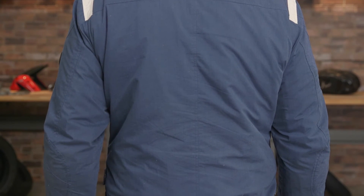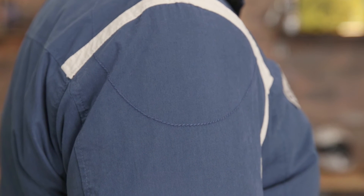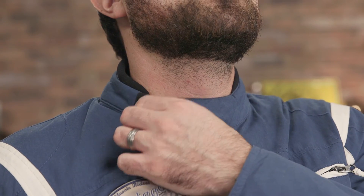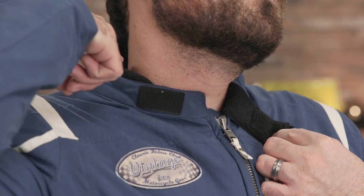It might fall a little bit short in a serious downpour, but for the light stuff you're going to be just fine in this jacket. Overall we're really pleased with the iXS Ridley jacket. It's a great jacket on the bike and is a solid off-bike option too, excelling at keeping the rider warm and dry.